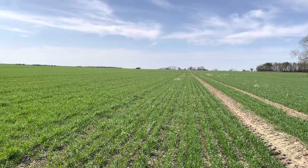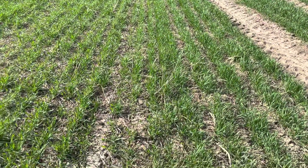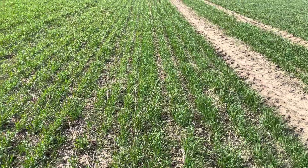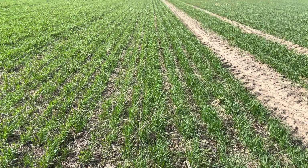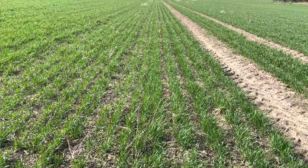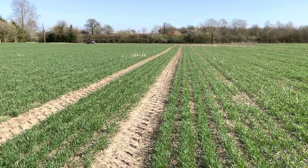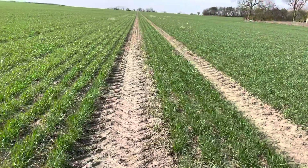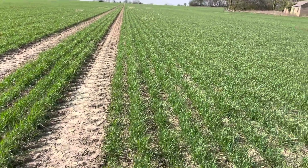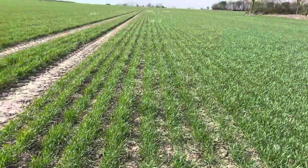There is our 36 metre sprayer just coming down the headland of the field now. We're on the borderline here, going back from the low disturbance to the standard Claydon leading tyne, followed by the 7-inch 18-centimetre ablade. This is also into a cover crop part, and the cover crop on this part was drilled with the leading tyne followed by the 7-inch ablade. You can see there really isn't much wrong with this at all - it's come very nicely, full of vigour, and the bands are bushing out very nicely. Today's the 30th of March, just for a time reference.